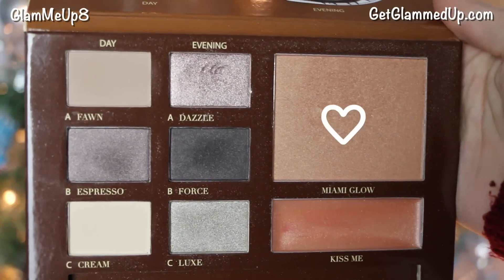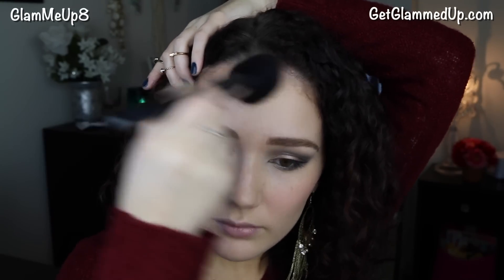Now I'm picking up the Miami Glow bronzer that comes in the In The Nude palette and applying it with a tulip-shaped brush from Sedona Lace, using a 3C motion along my forehead and cheeks, slightly contouring and taking it down my neck. This really bronzes up my face and gives a nice glow, which is perfect with red lips so I don't look washed out.